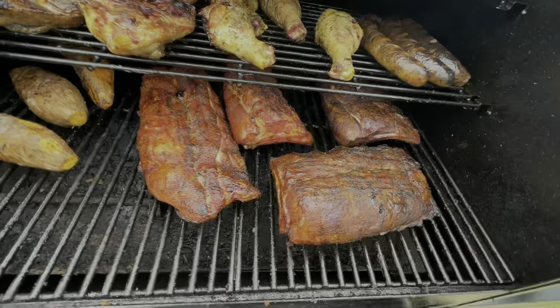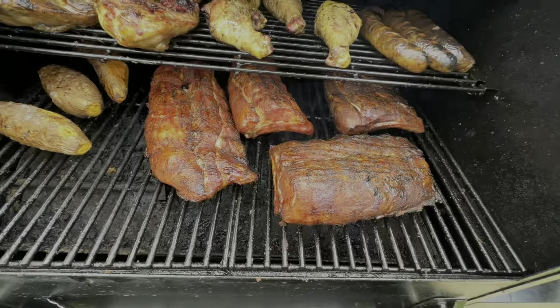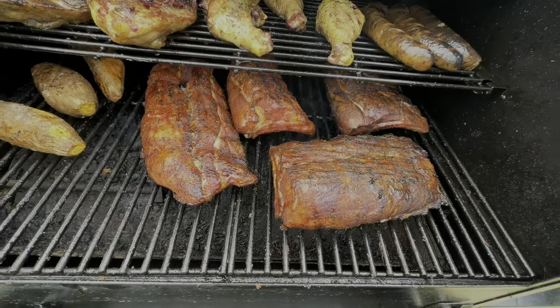What we're going to do is just wrap them in foil. We're going to finish cooking them for about 30 minutes and that's it — we'll be done.